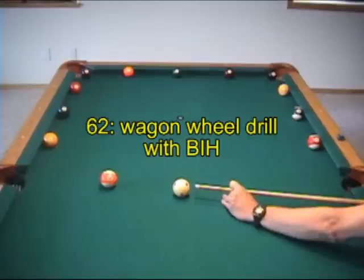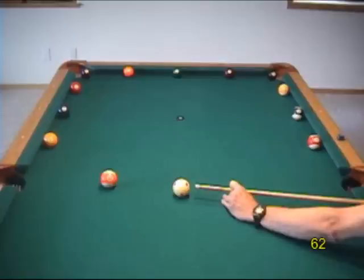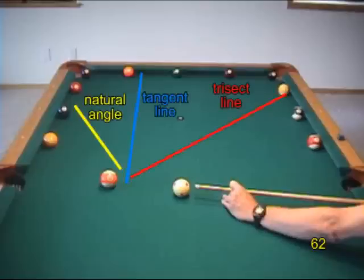Now let's do the first wagon wheel drill. The goal is to pocket the object ball and control the cue ball direction and speed to gently hit one of the target balls. You have cue ball in hand for each target, so you can create whatever cut angles you want. The natural angle, tangent line, and trisect directions are useful references for helping you decide what angle and spin you want for each target.